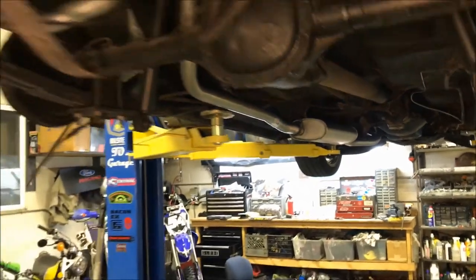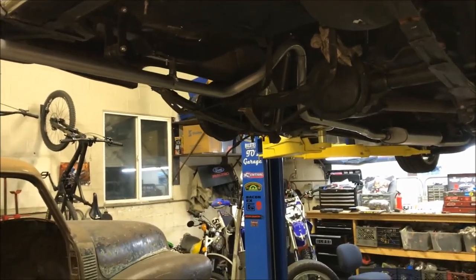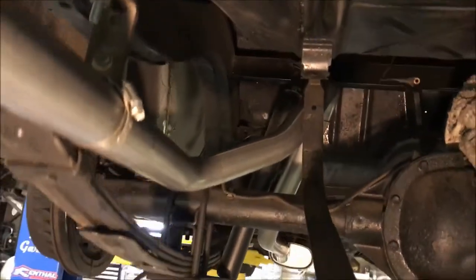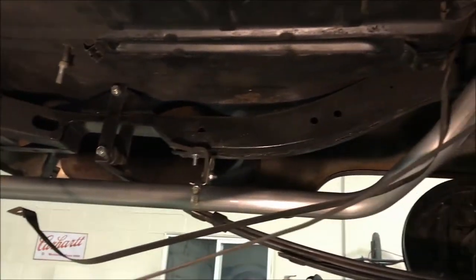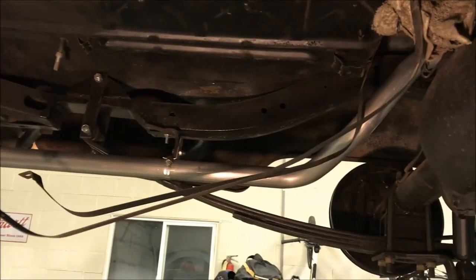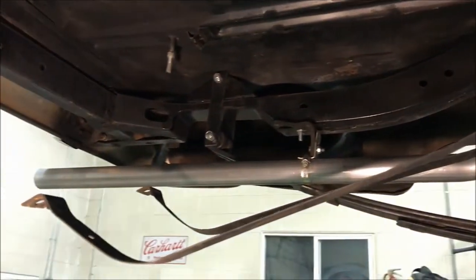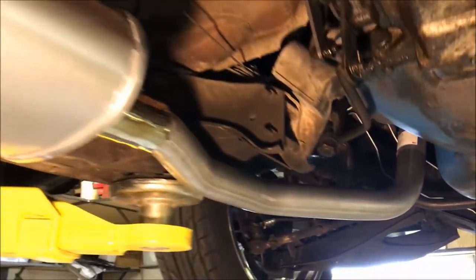Overall I'm real happy with that exhaust fit. It's got some really crazy bends in it, so I'm glad I bought it and didn't try to make it — it's got some compound contour getting around the shock. It's gonna have to make it around the fuel tank, which actually was helpful to not have in. I have it out for other reasons — doing the mini tubs right now. I didn't want to weld next to the fuel tank, and now's a good time to do the exhaust in case I had to weld any of that. Looking smooth, I like it.